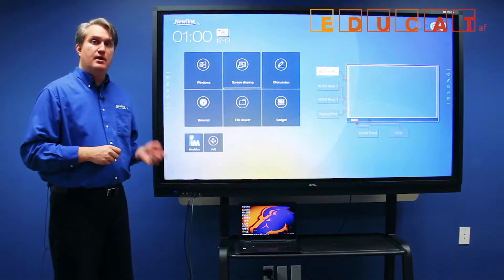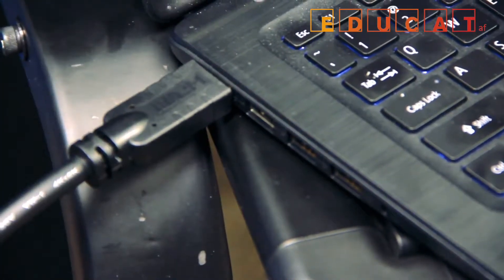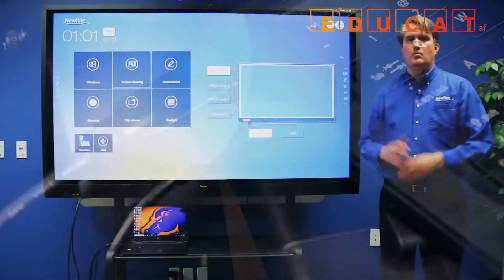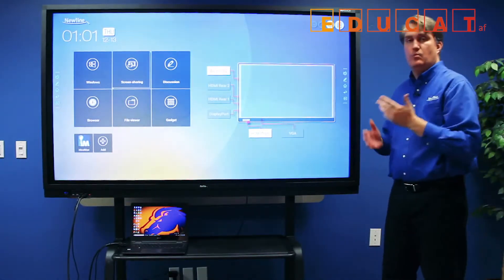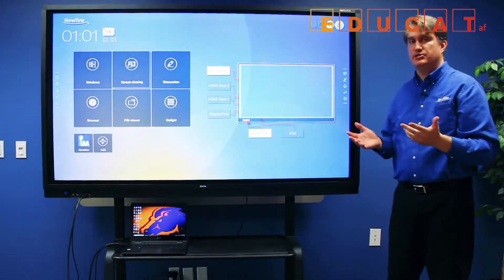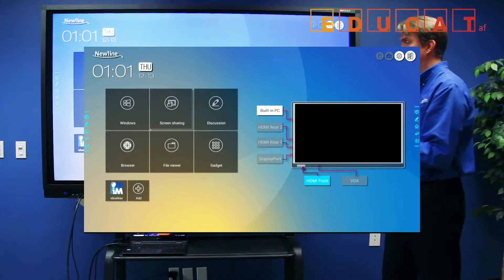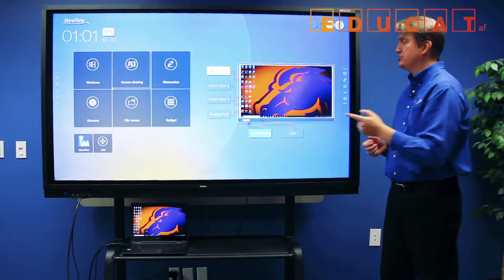Once you've done that, plug the other ends of the cables into your laptop in the appropriate ports. When the cables are connected, you can access the source from this end of the screen. When the TrueTouch detects that something is plugged in, it will light up the button associated with that port in white. Then to access the source, touch the button once and it will give you a live preview of that source on screen. Touch the screen to access that source.